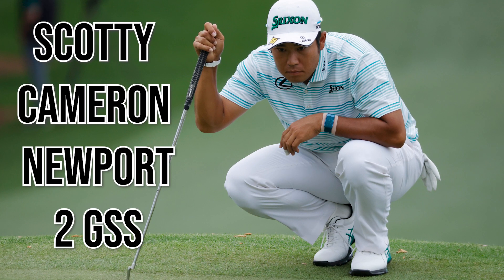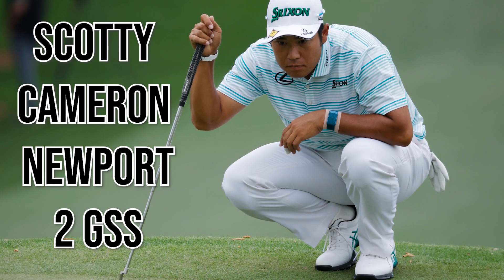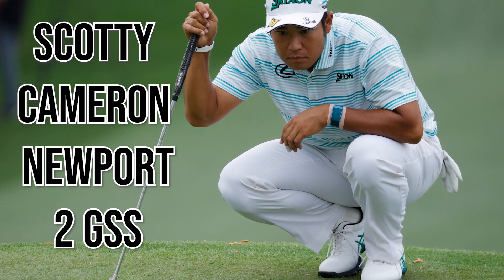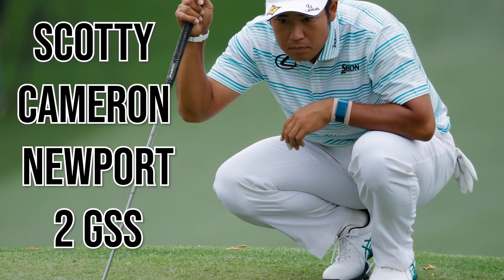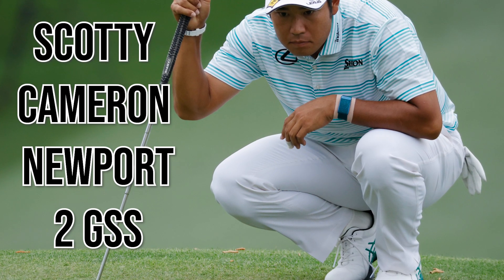Finally, going on to his putter, he has a Scotty Cameron Newport 2GSS putter with his name engraved on the back and a Lamkin Deep Etched full cord grip. It's one of the best performing putters and you see it a lot on tour. Hideki isn't actually known for his putting — it's almost let him down in recent years — but he putted very well at the Masters, and his short game and scrambling were among the best on tour.